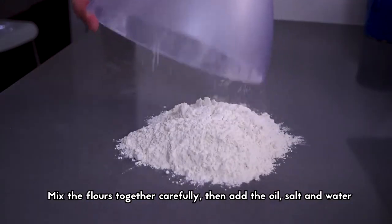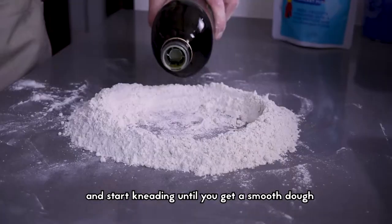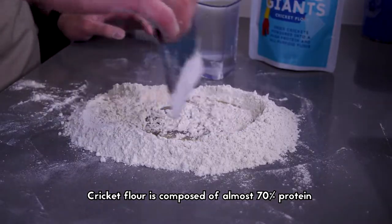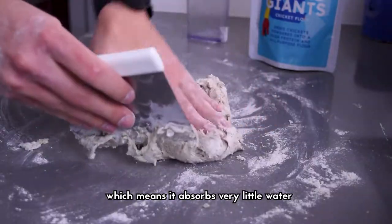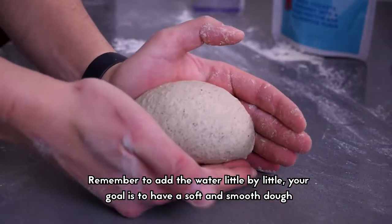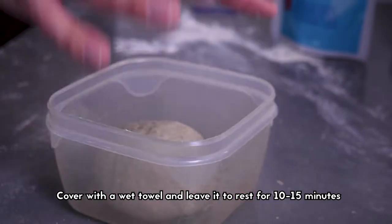Mix the flours together carefully, then add the oil, salt and water and start kneading until you get a smooth dough. Cricket flour is composed of almost 70% proteins, which means it absorbs very little water. So remember to add the water little by little — your goal is to have a soft and smooth dough. Cover it with a wet towel and leave it to rest for 10–15 minutes.